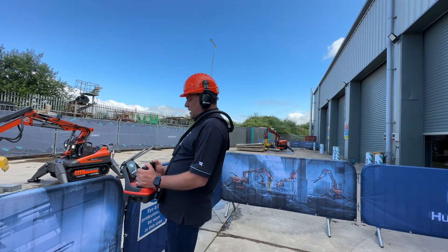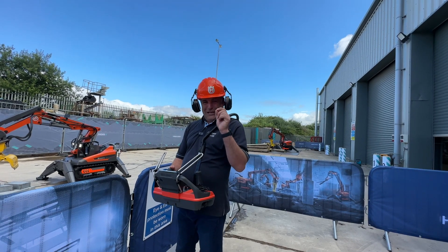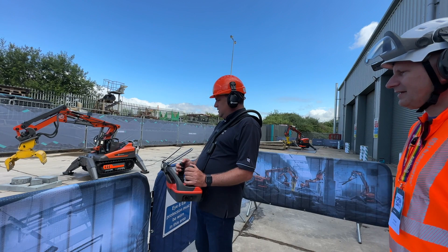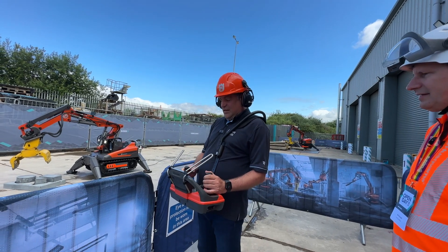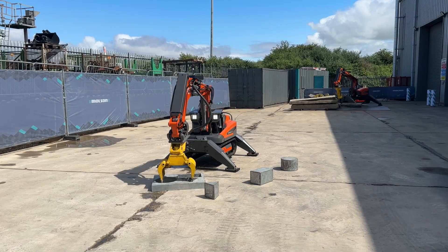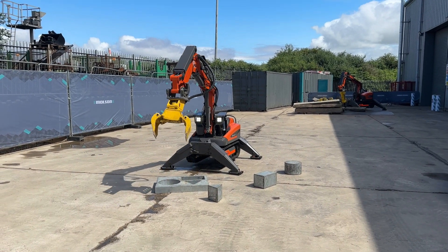So now it's time for me to go remote control here at the Molson Day. I haven't had enough practice on this, but here we go. I'm going to press the button — I've got to unlock it first. There we go, I've unlocked it. Whoa! That's the first start — there's a safety feature for you, folks. Now I can move this machine up and down, around and around.